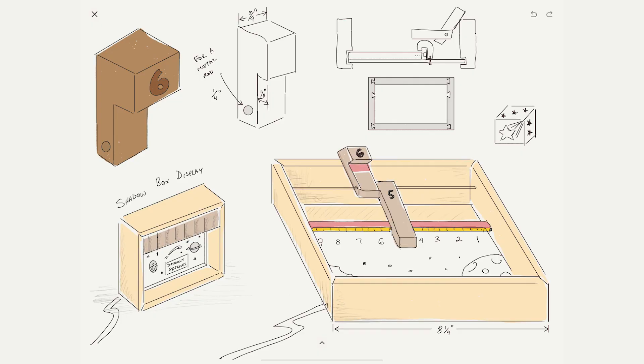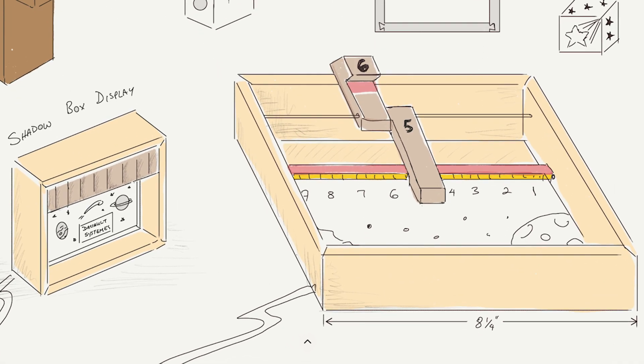We knew we wanted the students to make something, but we wanted to make sure that it would both help them remember their achievement, as well as their time spent visiting the Dassault headquarters in Boston. We thought about something that they could use to bring home and decorate their rooms or their offices, but we really wanted it to be fun. So we designed a creative display with some sort of gaming element. After a bit of brainstorming, we agreed on something that we think perfectly matches our requirements.